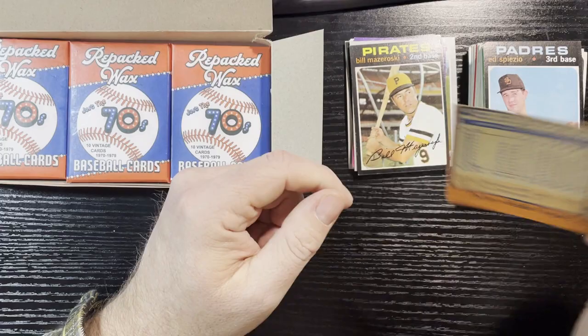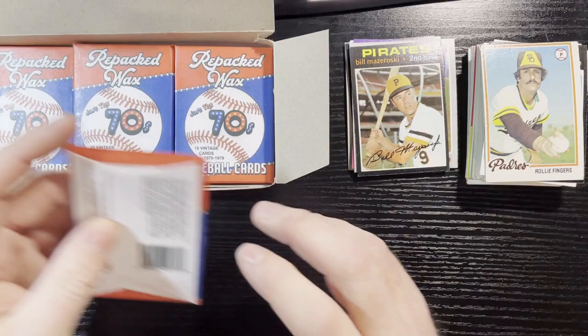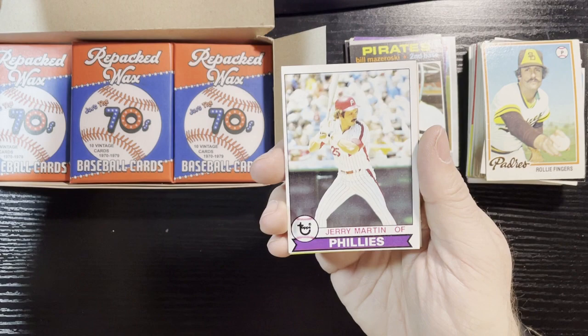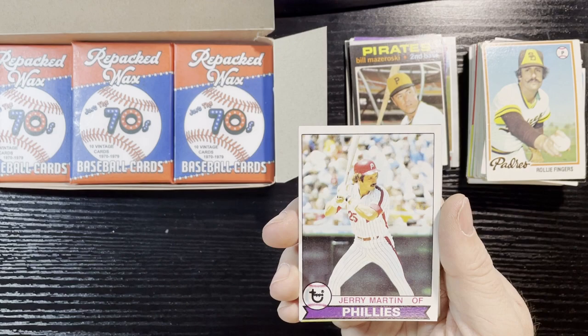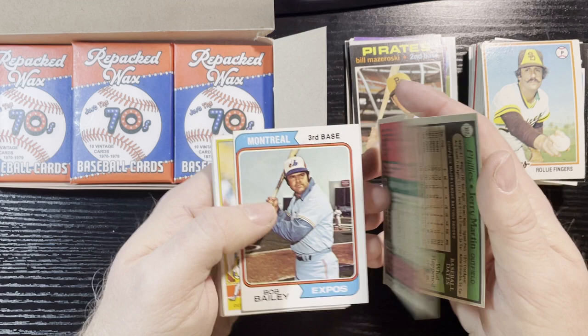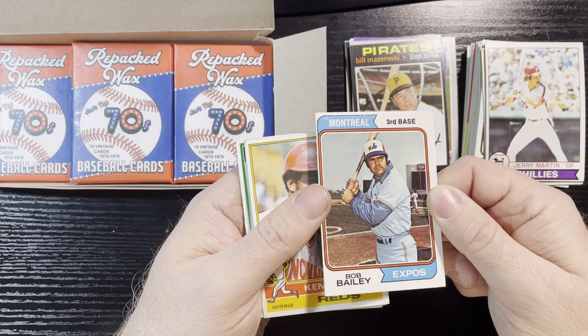Come on, give me a star that's at least in decent shape — six more packs here we go, getting towards the end, let's hope we find something good. 1979 Jerry Martin — very nice, we will take it. 1975 Rennie Stennett — looks like an airbrush hat too, in good shape. Bob Bailey 1974 — off-centered but in decent shape. Nice Ken Griffey Sr. there, 1976 — rough corner there but not too bad.